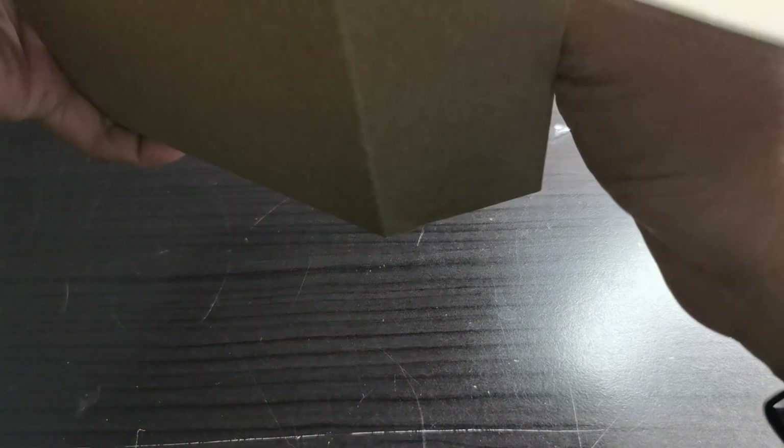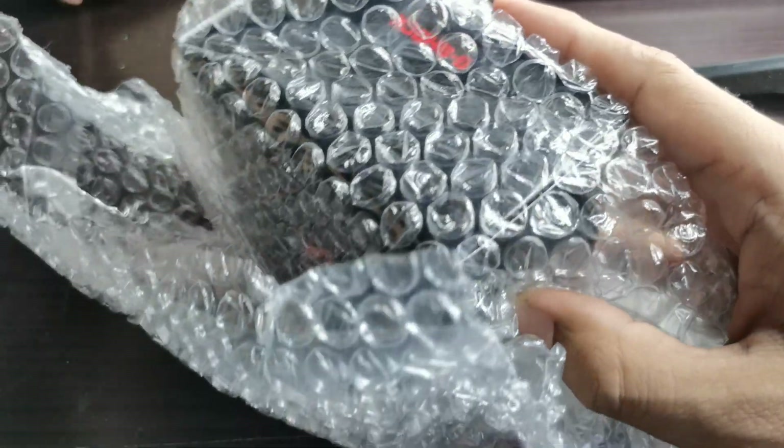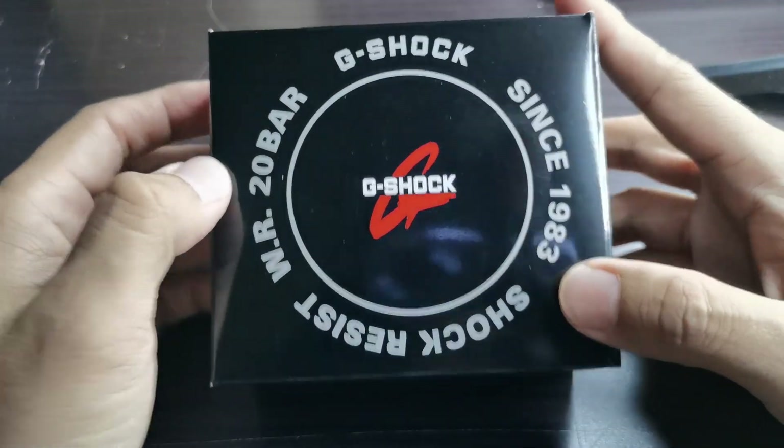You can hear my kids screaming outside the room, so I'm sorry for that. Anyway, it is properly packaged and — boom — yeah, immediately we know that I've got a G-Shock! Very nicely packaged. This is a G-Shock, but which model is it?